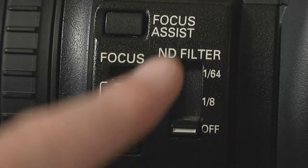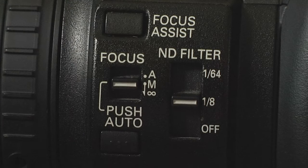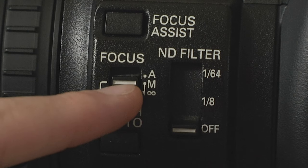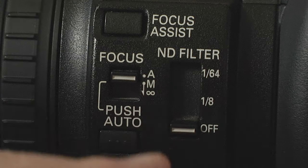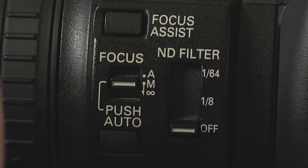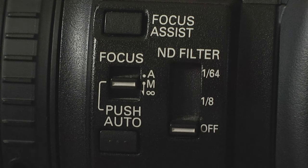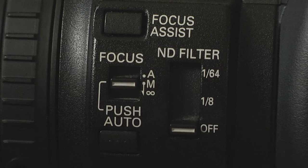Moving up to this cluster: you've got your ND filter, useful on really sunny days when you've got your shutter set and don't want to go to F10 or F11 — throw a bit of ND in and adjust your iris. Then you've got focus assist, which blows up the image on the camera display but doesn't affect the recording, so you can get good manual focus. Then your auto/manual focus switch — auto does everything by itself, manual uses the focus ring on the front, and pushing it down puts focus into infinity.